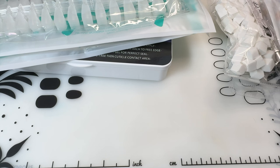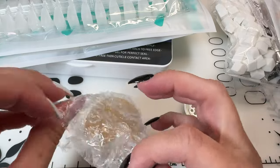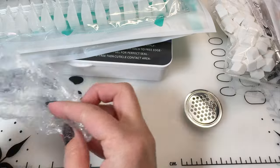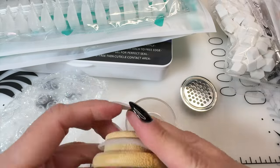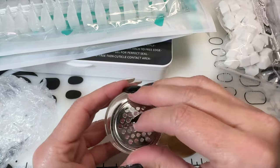I want to say I'm not knocking anybody that orders polishes and things off of Temu — to each their own. I am terrified of getting any type of gel allergy or contact dermatitis, so I'm probably overly cautious. Sorry, I was trying to open it because I had no idea what it was.